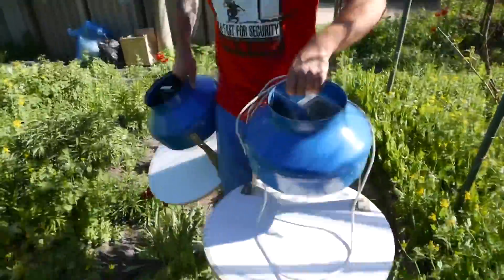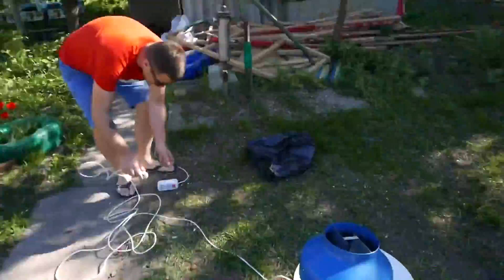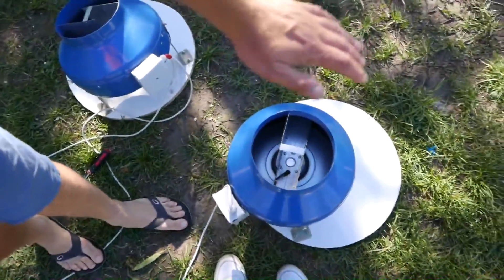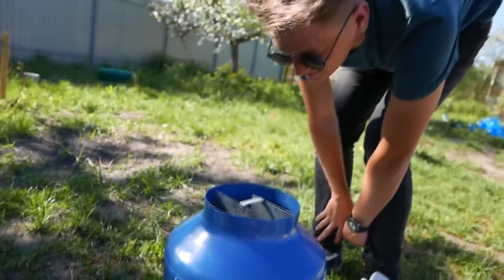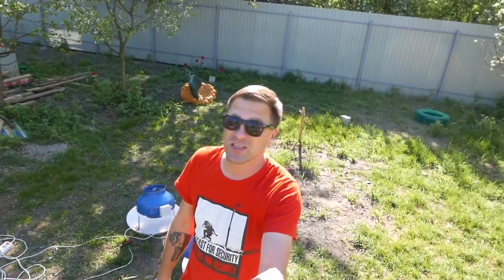These are very powerful fans - certainly 20 to 30 times more powerful than in our elephant. Just in case, I bought two of them.